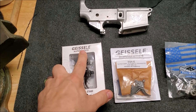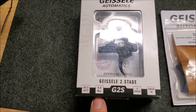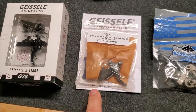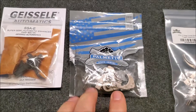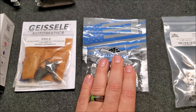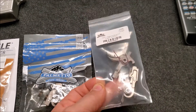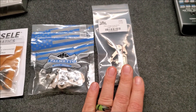I'm sure you're familiar with the Geissele name. This is the G2S, supposed to have a 4.5-pound two-stage trigger pull. This is a Geissele SSA-E, rated at 3.5 pounds, also a two-stage trigger. This is the standard mil-spec trigger that comes with every AR. And this is a Palmetto State Armory two-stage nickel boron trigger — not sure of the rated poundage, but we'll find out.